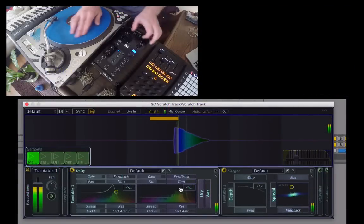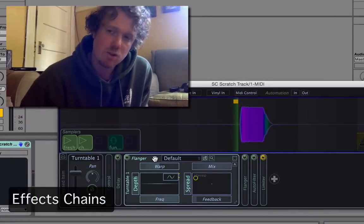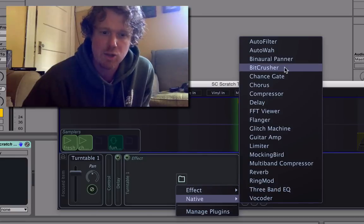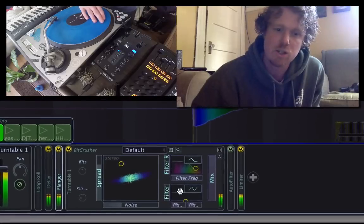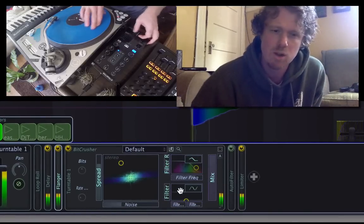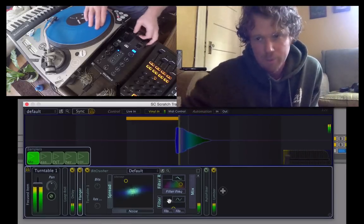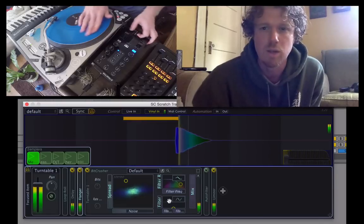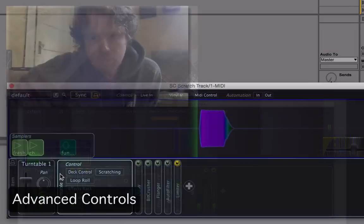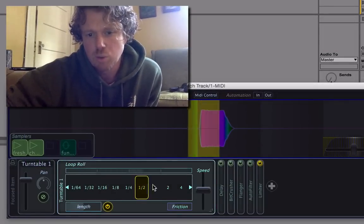This version of Scratch Track also comes with a whole bunch of effects, including a delay, bit crusher, a flanger, automatic wah, auto filter, a glitch machine, ring mod, and a few others. All of these are custom made for turntablism. All of them are automatically syncing, which means that they quantize to the BPM. You can set them to quantize to triplets or half notes — whatever you want — so it really gives you a lot of options. We've also added a control section for the turntables which gives you things like the loop roll control.